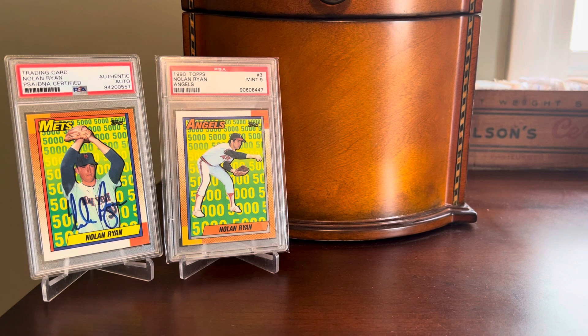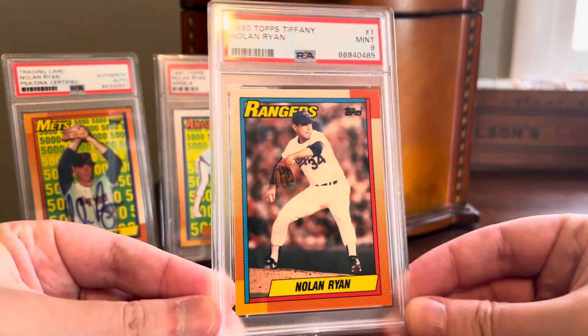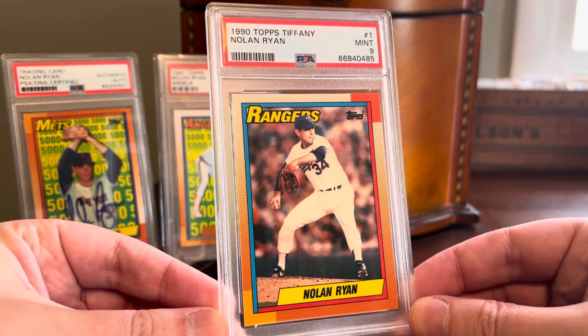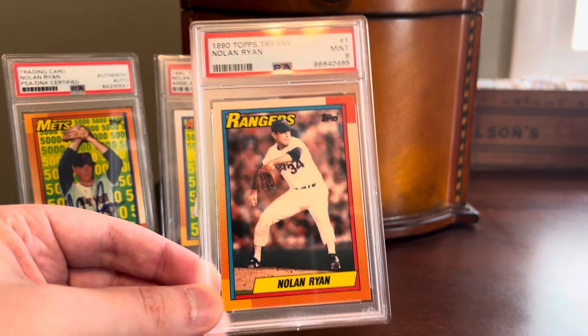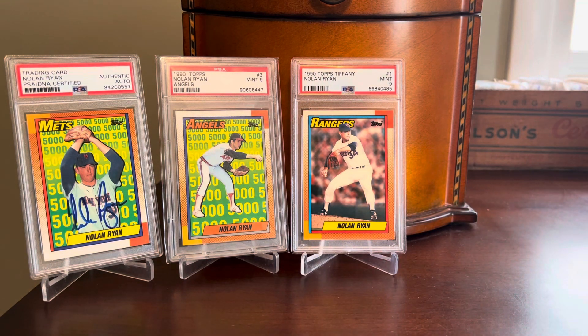One of the things I've gotten into, thanks to a couple of hobby pals in recent years, are the Topps Tiffany cards. I had card number one — the 1990 Topps Tiffany checklist — probably my favorite Nolan Ryan card and maybe my favorite modern card for personal reasons. But I never pursued the other four 5,000 strikeout subset cards in Tiffany format. I had a saved search over this past winter, and at one point all four surfaced in matching PSA 9 grades at open auction with low starting bids. I was able to win all four.